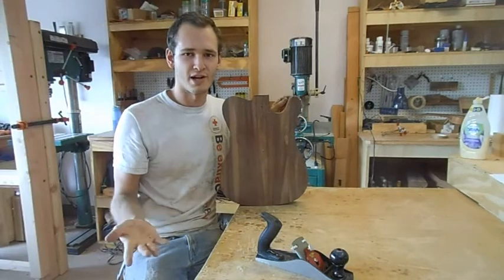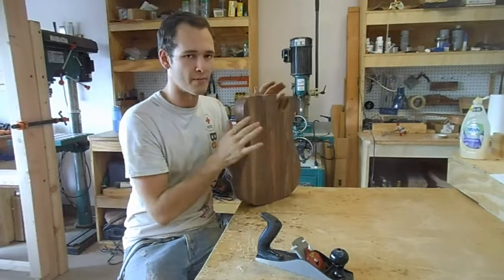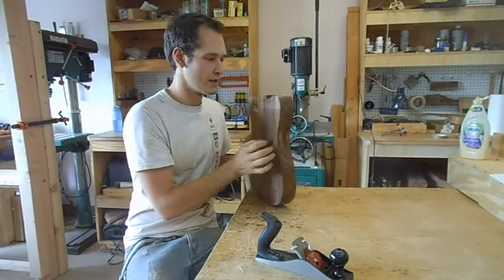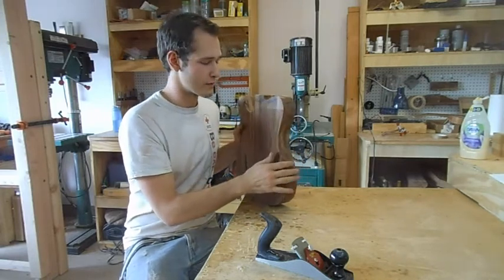If you haven't seen it, go and check it out. This episode I'm going to focus on making sure the top and back are completely straight and flat, thicknessing it, and routing these edges to make them rounded.